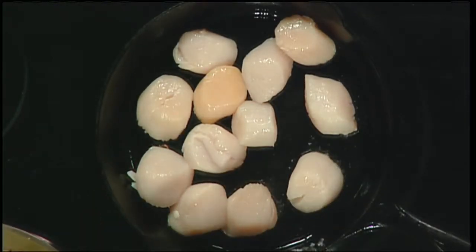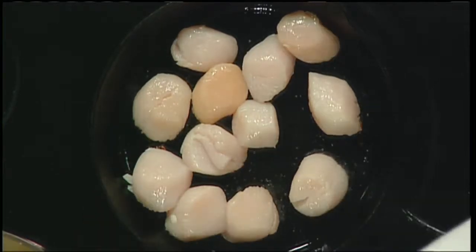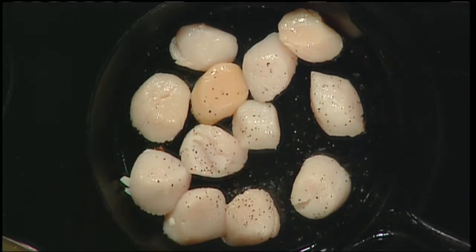Now we've got the scallops in the pan and you can already smell the fragrance coming up. I'm adding just a little salt and pepper right in the pan. You can season them a little bit beforehand, but I like to season them in the pan — works out just fine.